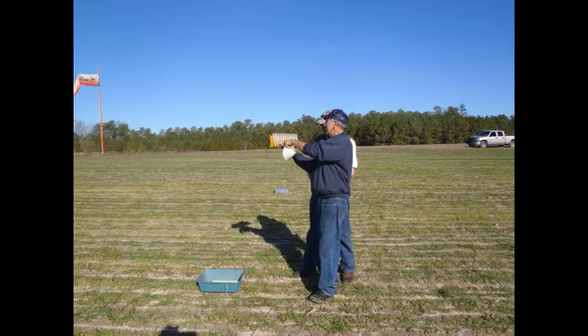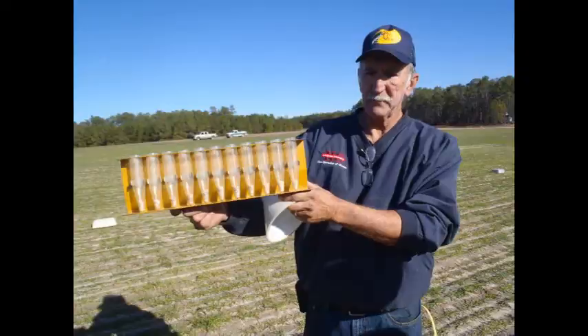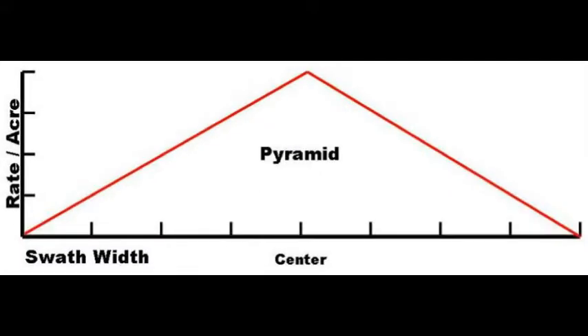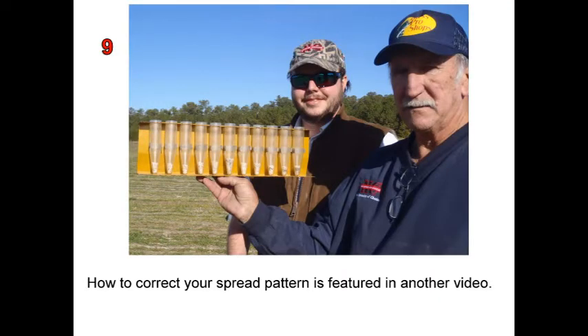After all the pans have been emptied into the test tubes, evaluate the spread to determine what, if any, adjustments must be made. There are three types of desirable spread patterns: flat top, oval, and pyramid. Newton Crouch spreaders are designed to give the flat top or oval, which are the best overall patterns. They can produce a pyramid when properly set. Spinner speed and chute placement are the most critical adjustments that will change your spread pattern. How to correct your spread pattern is featured in another video in the technical tips.